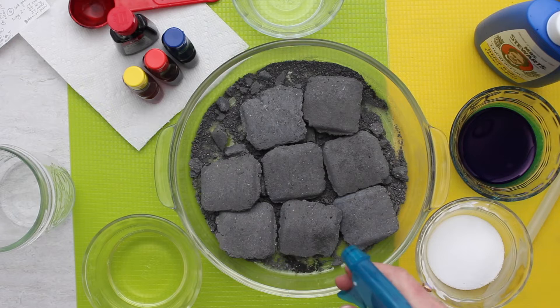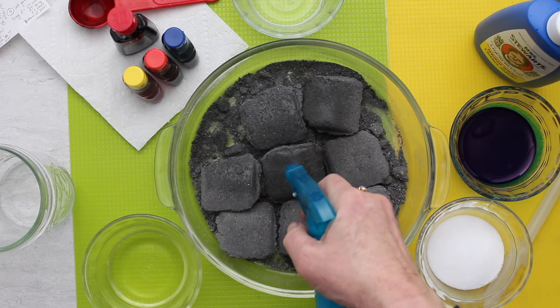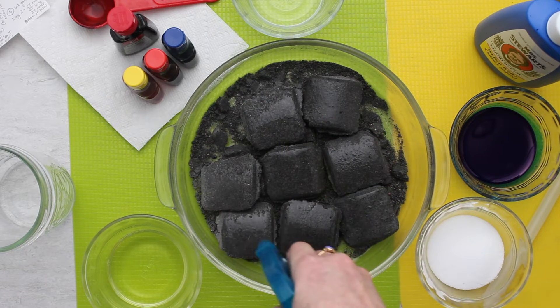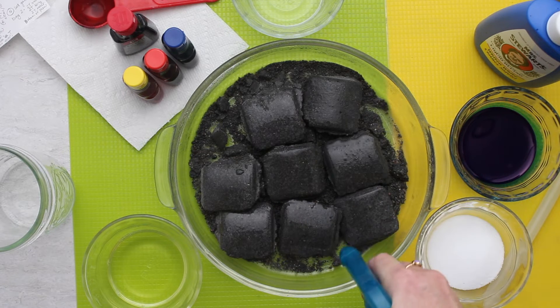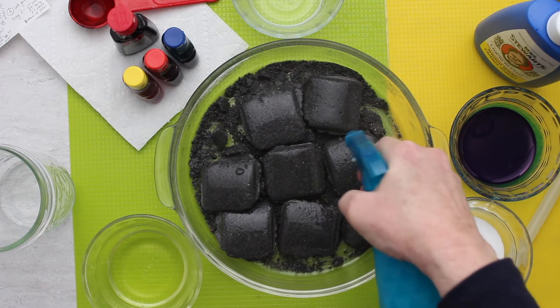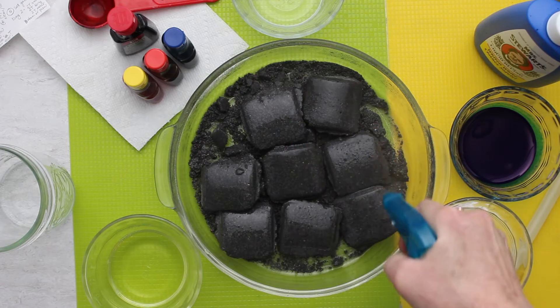We're going to start by wetting these down. I have a spray bottle which works really easily. We're going to get these wet, but we don't want water standing in the bottom. I'm going to keep spraying until I kind of feel the water starting to puddle up a little bit underneath. If I get too much I'll need to dump that out and get the extra off.